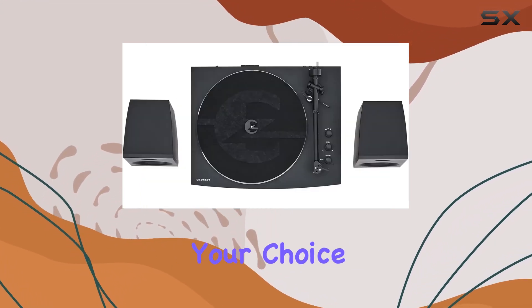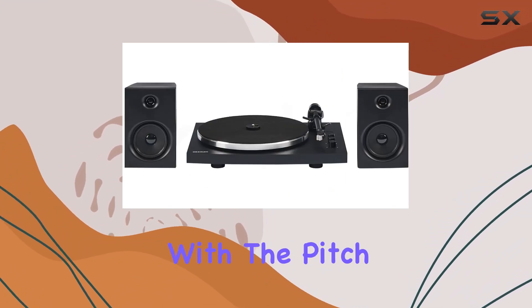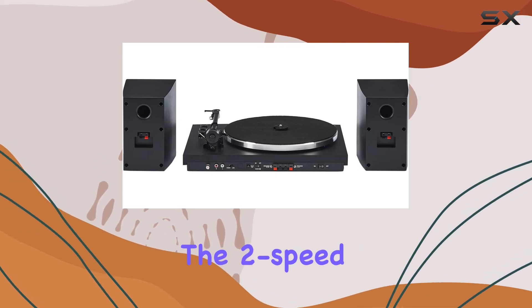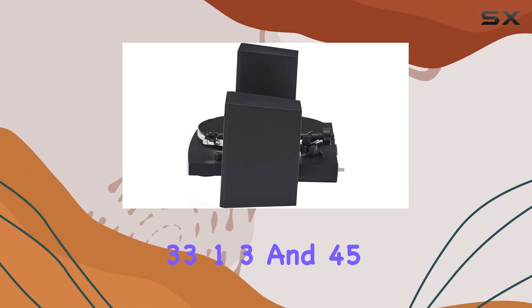Taking control of your analog listening experience is a breeze with the pitch control knob, aluminum tone arm, and adjustable counterweight. The two-speed functionality lets you effortlessly switch between 33⅓ and 45 RPM records, catering to your entire vinyl collection.